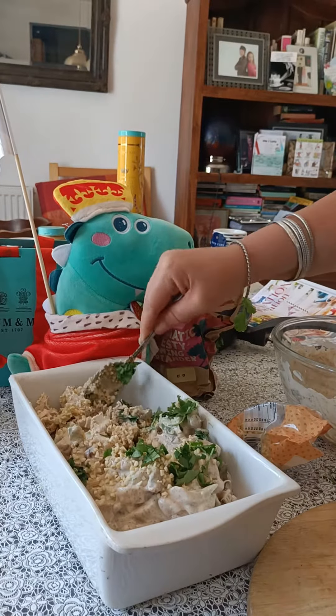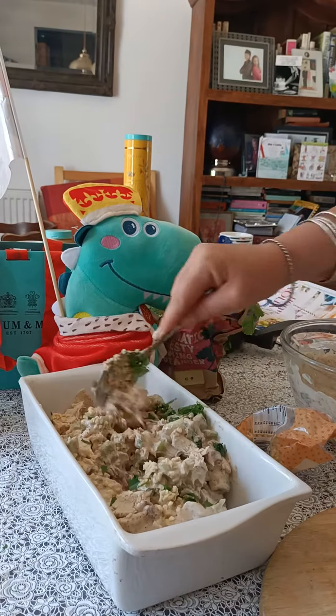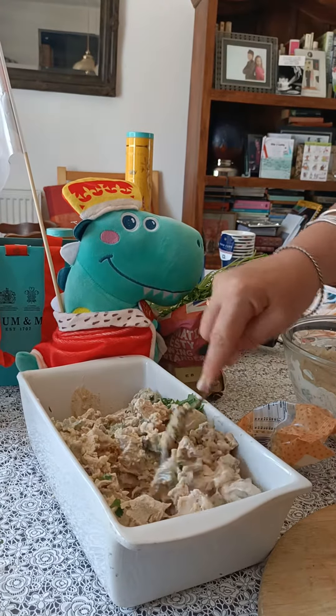People ask, how do you actually eat coronation chicken? Well, you can eat it just as a salad, but what's very popular in England is to have a coronation chicken sandwich, which you can get at Marks and Spencer's and many other supermarkets.